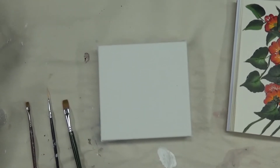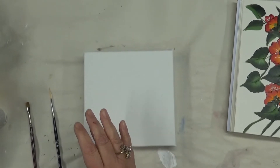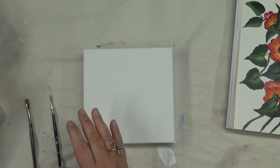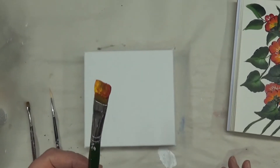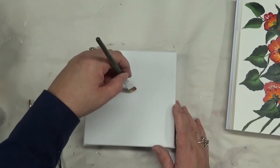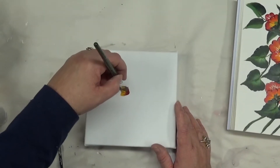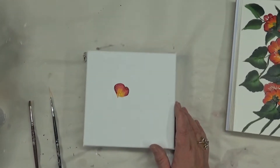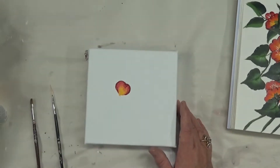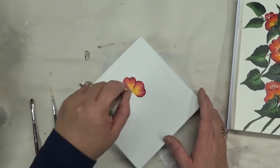I'm going to double load my brush with the Engine Red and Moon Yellow. This is what it looks like when I double load — I'm not precise or particular, so excuse me if it's not identical to what you've seen other people do. On this particular petal, you're basically just going to do a little dip and then go back up. I just keep turning my canvas as I go.